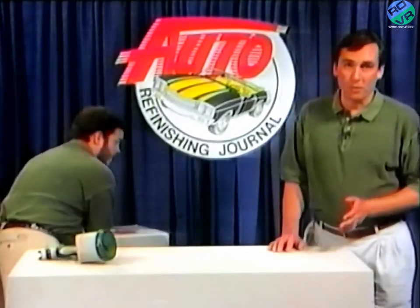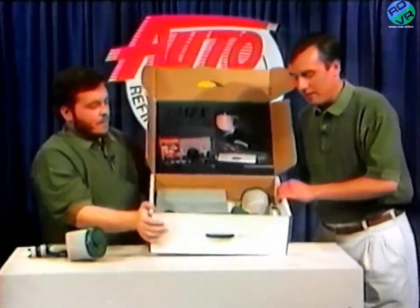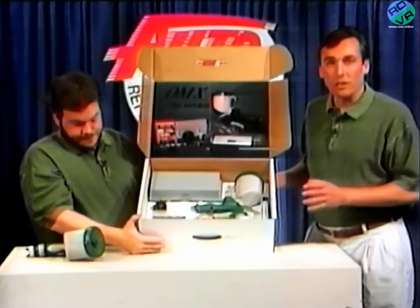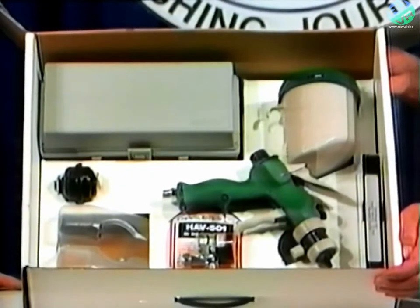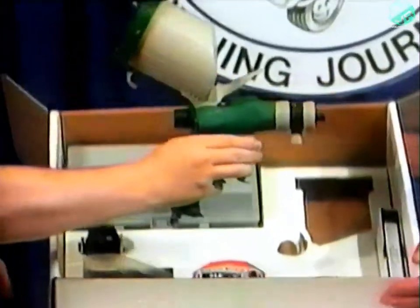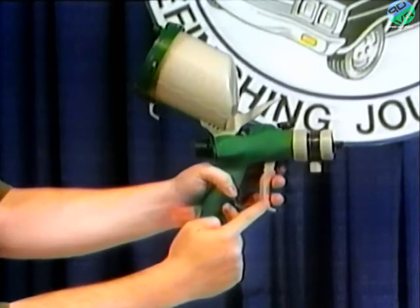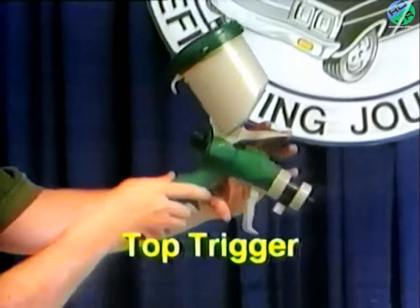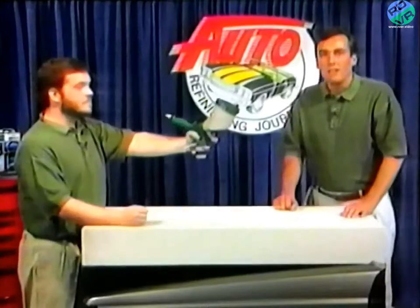But before we get into the nuts and bolts, let's take a look at what you just bought. You've obviously already found this video and put it in your VCR, so let's quickly go through the other components that come with your OMX. Look at all these goodies. Here's your OMX — great balance, great feel, and some really great features. You've got the lower trigger here, but this is the top trigger, and it's a first. This trigger means that you can keep the gun at a 90-degree angle when you're spraying horizontal surfaces without ever bending your wrist.